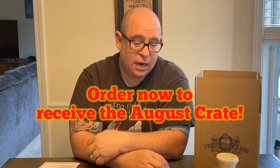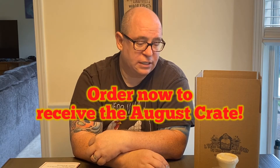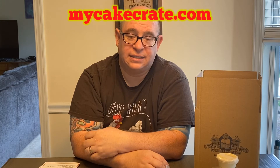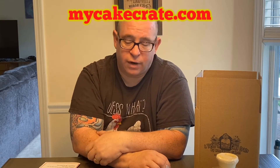And that is what we have for the month of July. In my opinion, it is quite the tasty box — it really runs the gamut of flavors. You've got your chocolate, the lemon, the oatmeal, the cinnamon. This is a good box. So hopefully you ordered yours. If you did not, I strongly suggest ordering so you don't miss out next month. You can go to MyCakeCrate.com and order directly through the website.